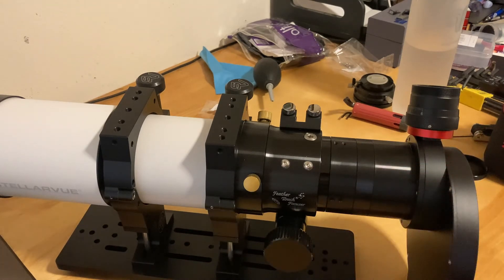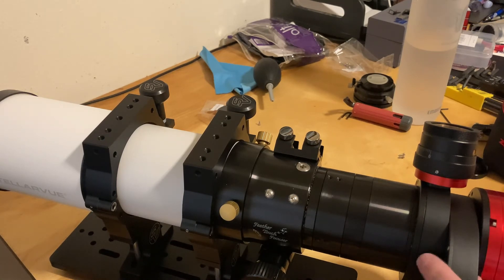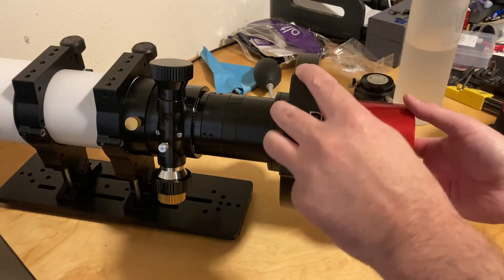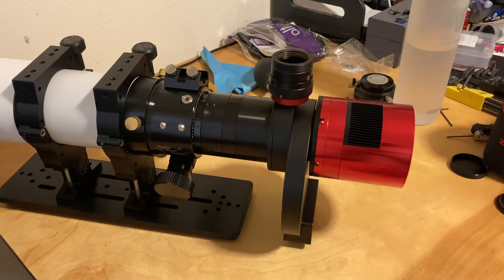I'm going to go ahead and install it real quick. Let's take off the cap. And there it is — the camera installed. Eventually I'll get everything reconfigured so it sits properly. I'll have to do some testing with it, but it's getting there.